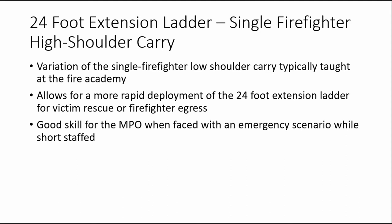This video serves as an overview of the single firefighter high shoulder carry technique for the 24-foot extension ladder. This carry is a variation of the single firefighter low shoulder carry typically taught at the fire academy. It allows for more rapid deployment of the 24-foot extension ladder for victim rescue or firefighter egress. By using this technique, a single firefighter can very quickly provide emergency egress to the second floor of a structure while crews are committed inside. It is a good skill for the motor pump operator when faced with an emergency scenario while short-staffed.